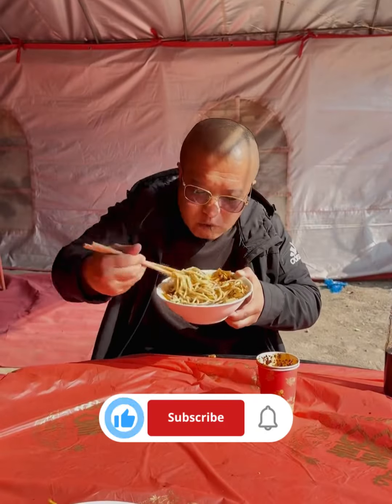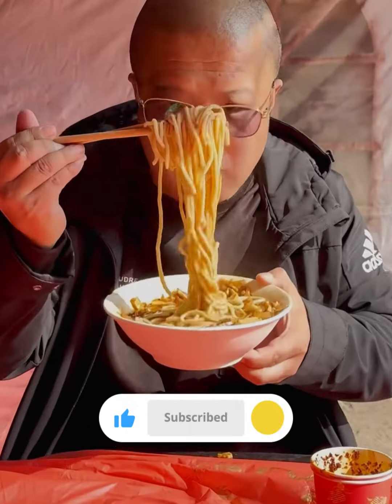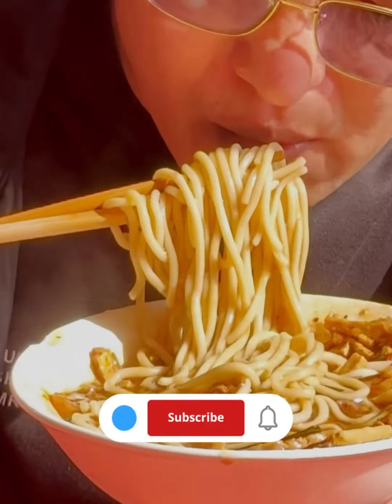Please subscribe to our channel to get all the videos, and like and comment to let us know what video we should bring you next.